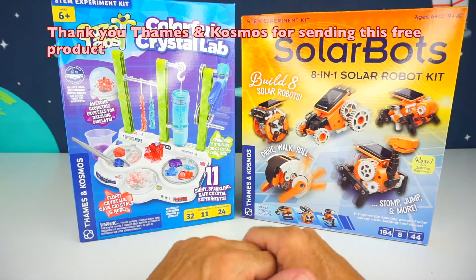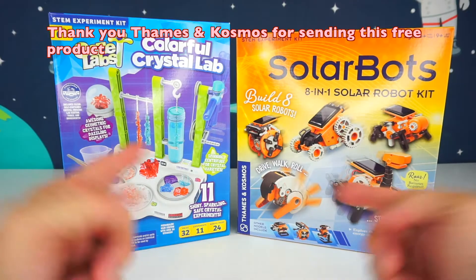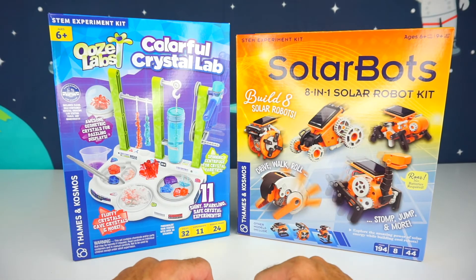Before we go any further, I want to say thank you to FAMES and COSMOS for sending us these products for free. Greetings everyone! This is your Toy Commander! And are you guys ready for today's mission?